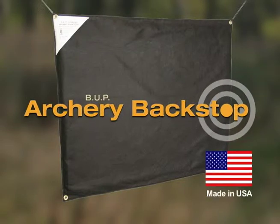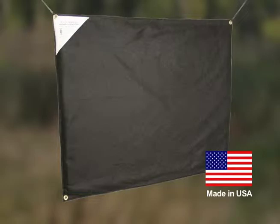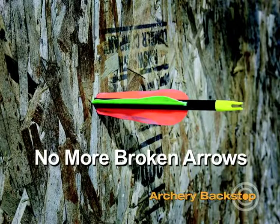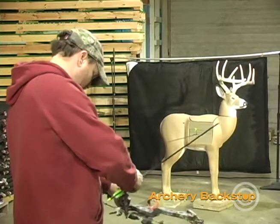It's what the archery industry has been waiting for — a high-quality backstop that is lightweight and portable, while gentle on your arrows. No more broken arrows or damaged fletchings. The BUP Archery Backstop is the perfect addition to the home or professional archery range.